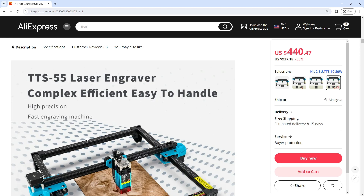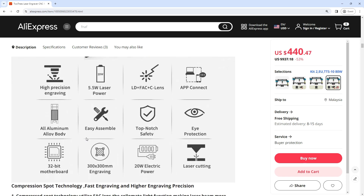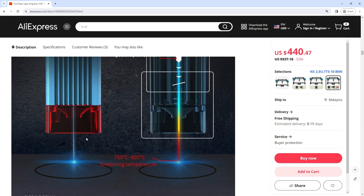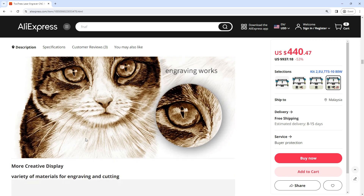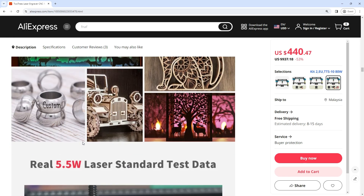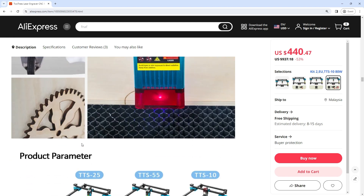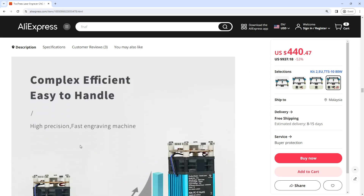Wide compatibility: supports mobile app control, Wi-Fi connection, USB connection, and offline use. The machine is compatible with various engraving software such as LaserGRBL, LightBurn, Benbox, Grbl Controller, and Lightfire. Supports PWM mode engraving, Windows and Mac systems, and engraving file formats including JPG, PNG, DXF, SVG, GCode, NC, BMP, and more.